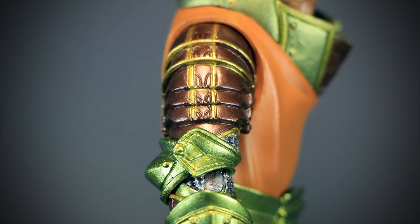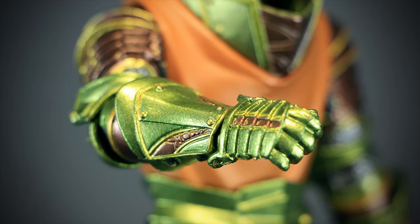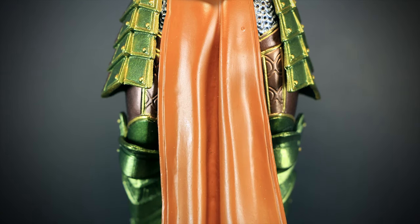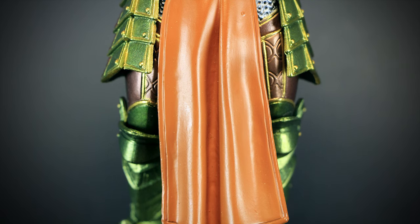We can see the armor transition to green at the elbow. The gauntlets are painted green with golden trim and rivets. On the front, we have a large green steel belt with four small golden rivets. Under the belt, we have the rest of the tabard hanging. The cloth is sculpted very wavy and gives it a realistic cloth look.